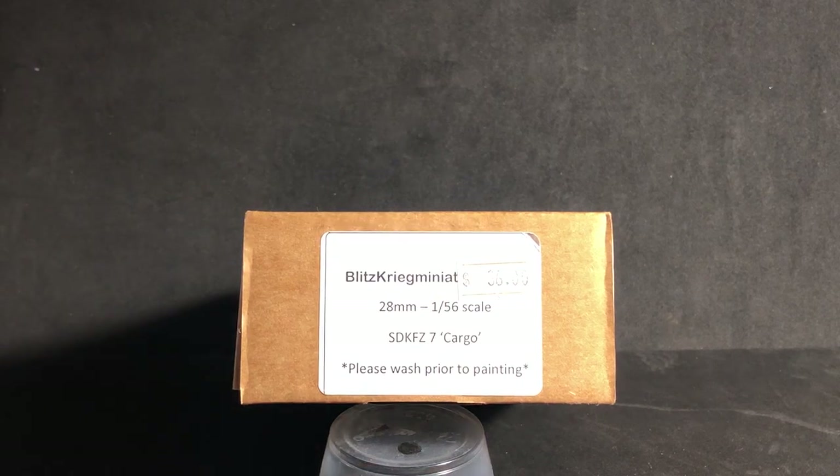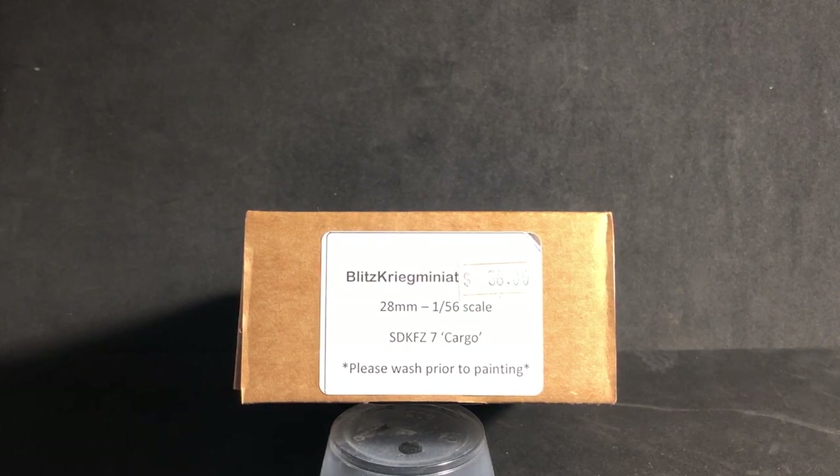It is the Blitzkrieg from Blitzkrieg Models — the SD Kfz 7 cargo. For those that don't know what that is, that's the big heavy-duty half-track, German half-track. This one is the cargo version and not the passenger version. So let's go ahead and get a look at that.